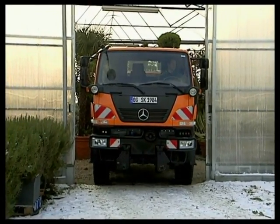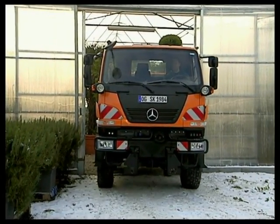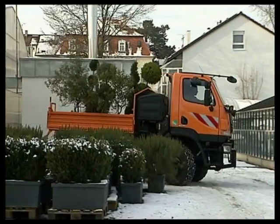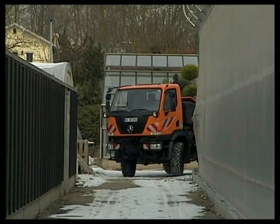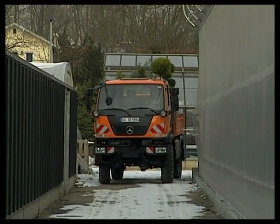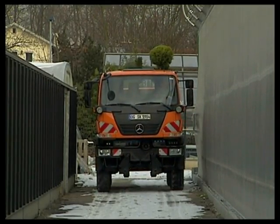With its compact dimensions, the Unimog U20 can get through even the tightest passages. Municipal service operators, as well as garden and landscape designers, need to transport tools and materials, even in the tightest of spots.